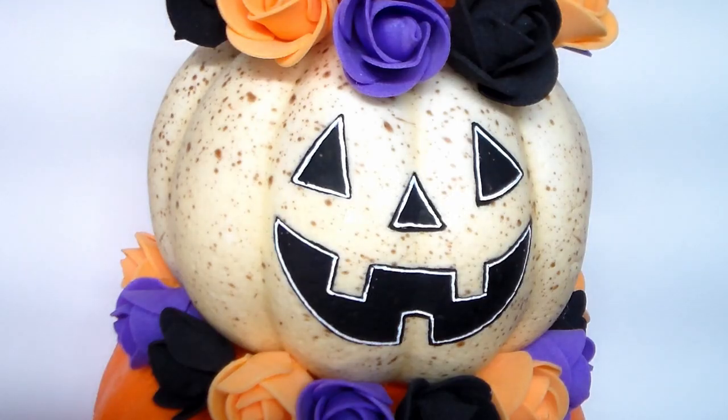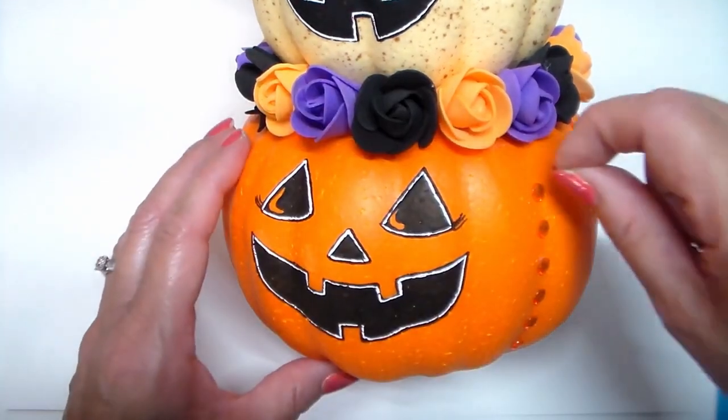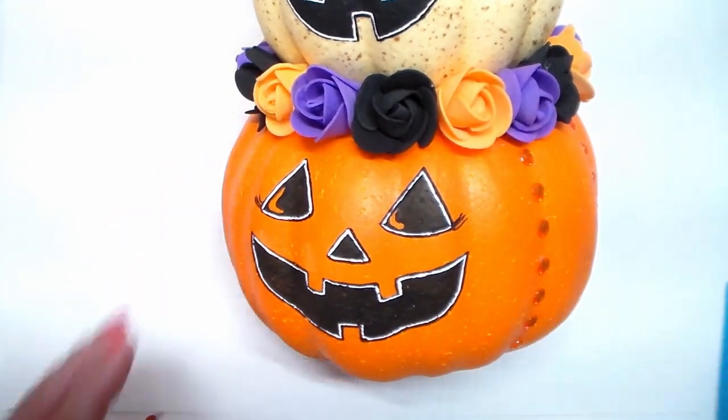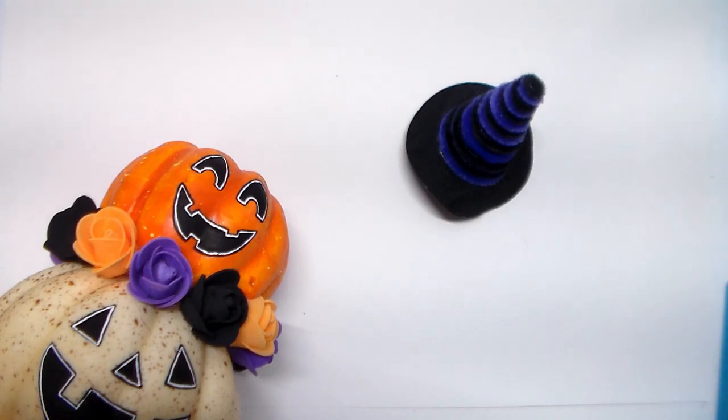I outlined the faces with a white paint marker — I think this adds more definition to the faces. To add some bling on the bottom pumpkin, I'll add these gemstone stickers. They come in a strip, but I place them on one by one. Next, I'll adhere the witch's hat with a glue gun, and I'll be back with the reveal.